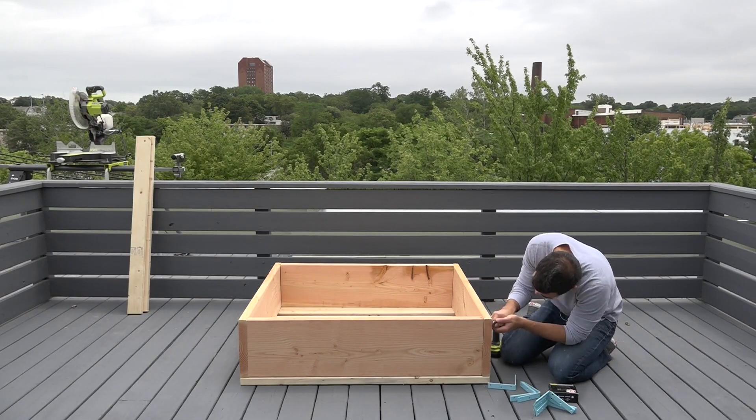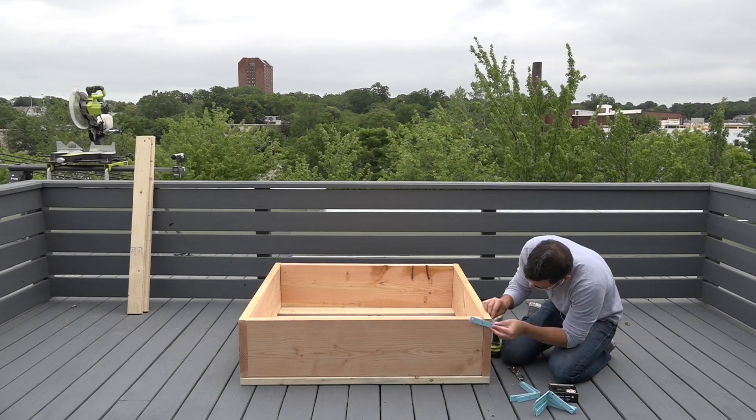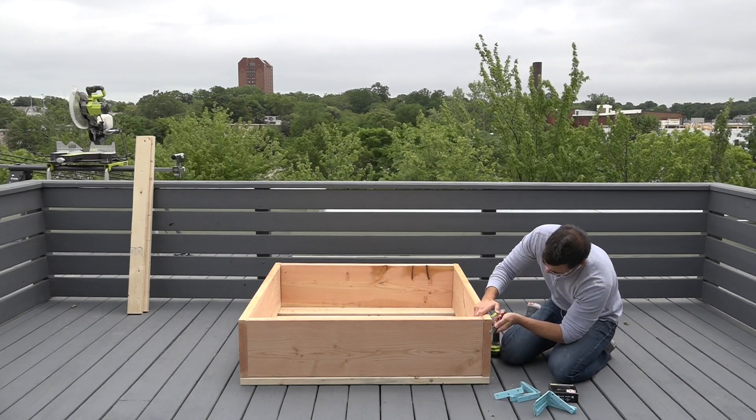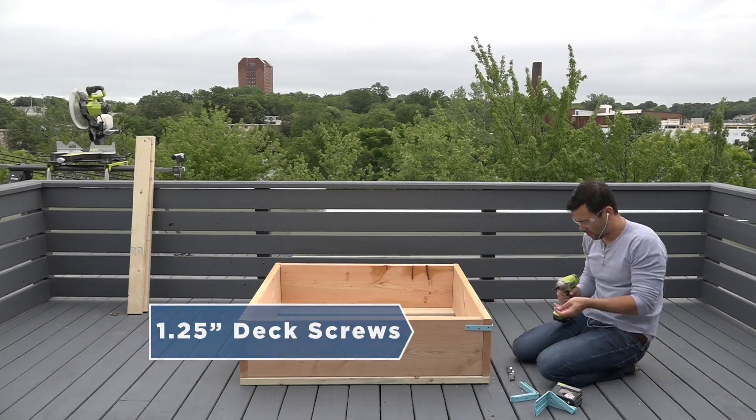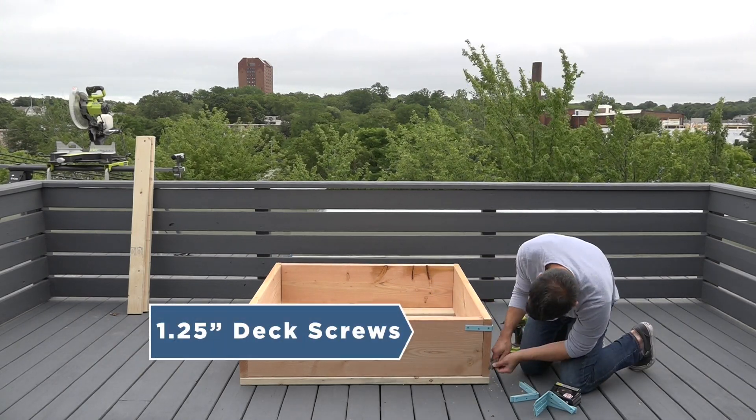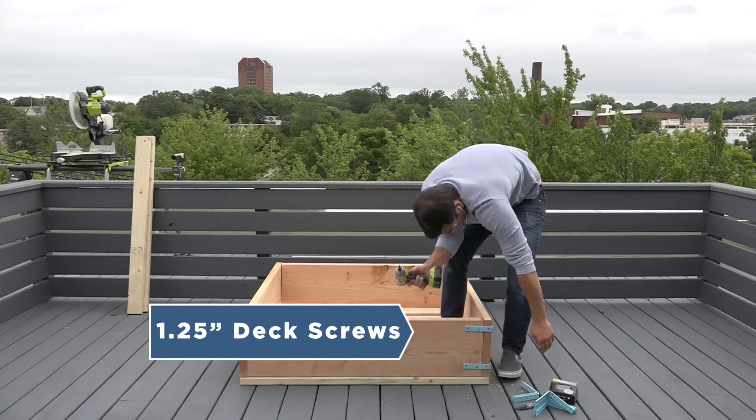The insides of the L brackets are a little bit rounded, so I used a knife just to carve down the edges of the 2x12s a bit so that they fit nice and flush. I then screwed the brackets on using one and one quarter inch long deck screws.